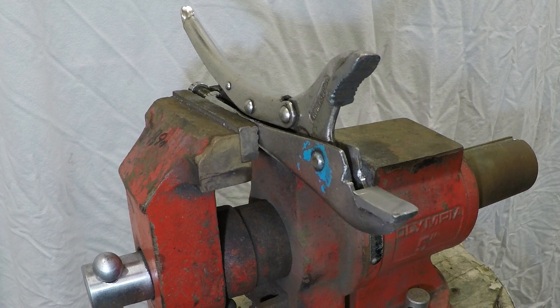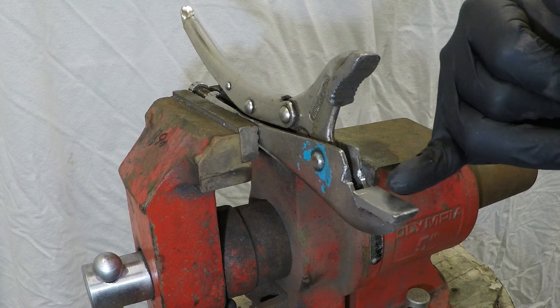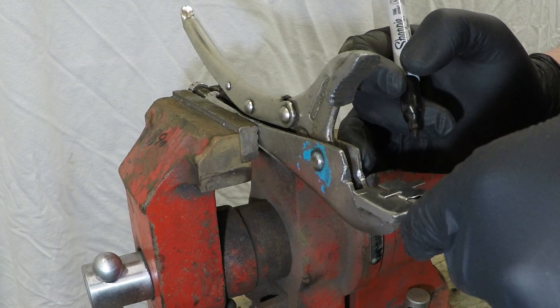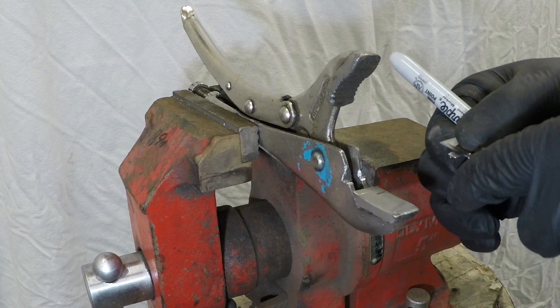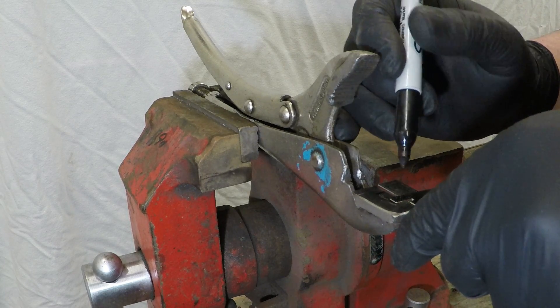This is where we're going to decide how far from the end of the pipe you want to start the bead roll. I'm going to start mine at 10 millimeters and finish it at 15 millimeters.